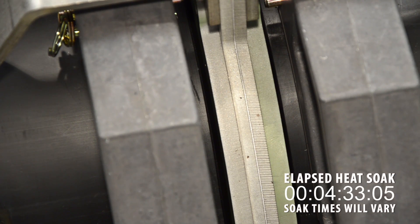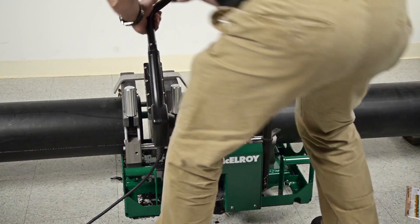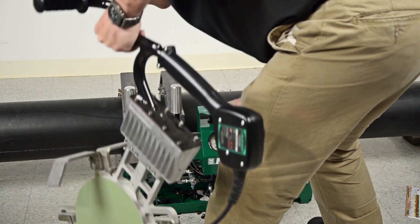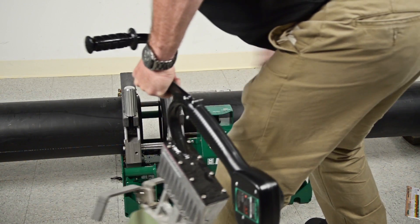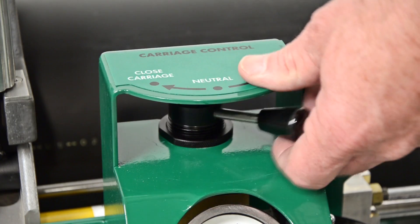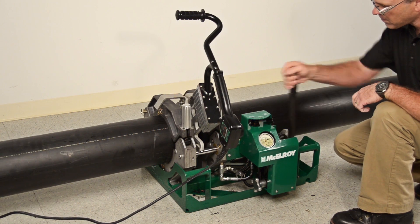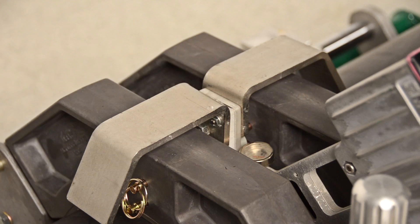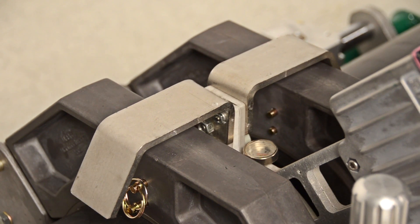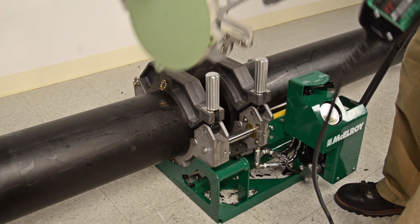The heat soak will be completed once we have reached the ASTM specified minimum ¼ inch bead width. For this pipe, ASTM specifies 15 seconds maximum to open the carriage, remove the heater, and bring the pipe ends together. Remember that this is a maximum — the faster we can safely do this, the better. Shift the carriage control valve to open. Open the carriage with rapid pumping and allow the stripper bar to come into contact with the jaws, stripping the heater away from the pipe ends. The heater needs to be removed without disturbing the molten material, so be sure not to bump the pipe ends while removing the heater.